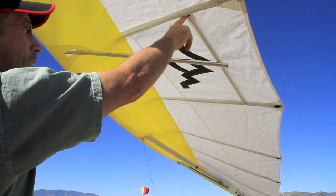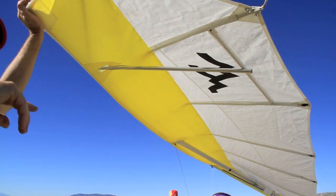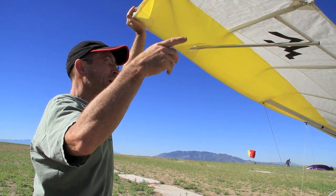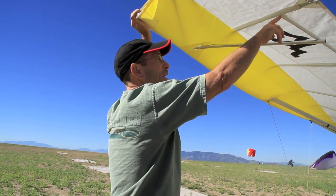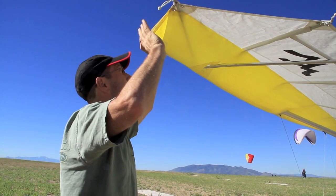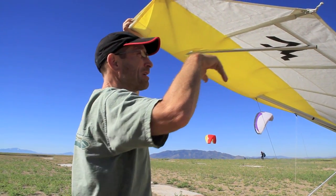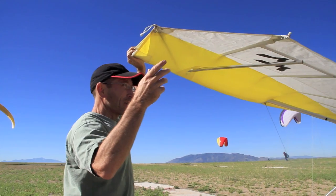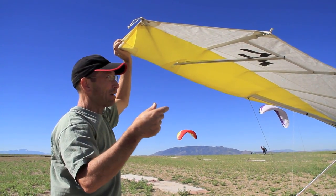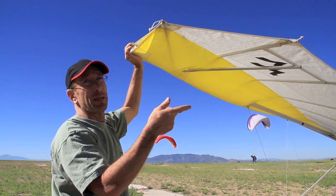Most everybody leaves the transverse batten in the sail, but I just talked to John Lindbergh — he puts about 500 hours on his belt before getting another one — and he pulls his transverse batten out between flights just to minimize wear when the glider's packed up. I leave it in, and if you're going to have three or four people flying the glider, it's probably best to leave it in — because if you take it out, there's the danger it gets lost or misplaced and never gets put back in. It's hard to notice that it's missing.